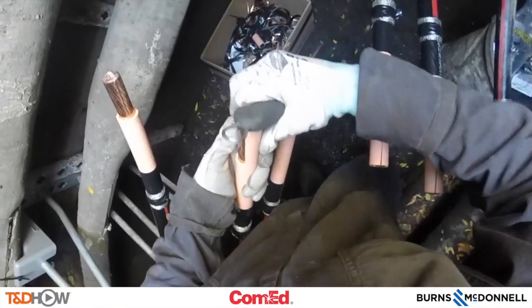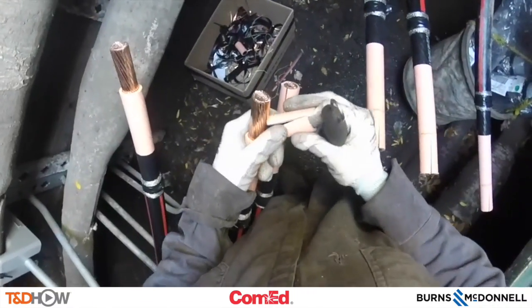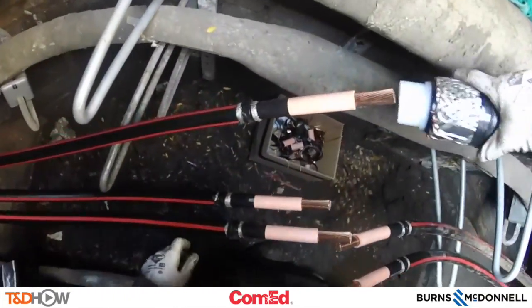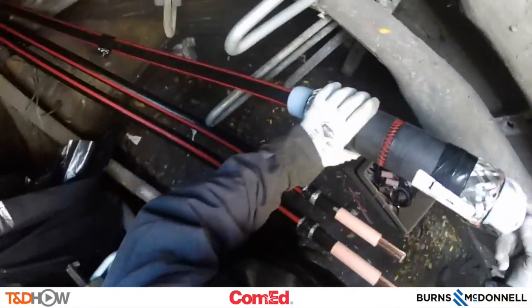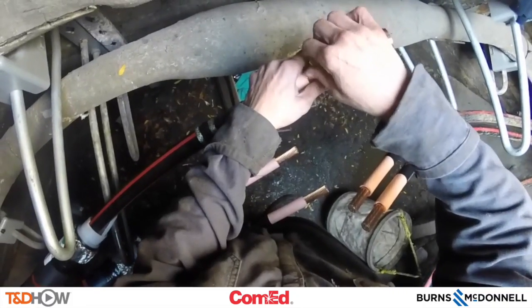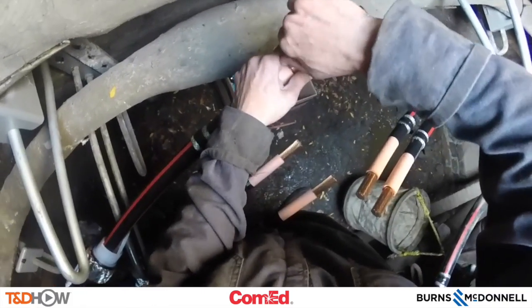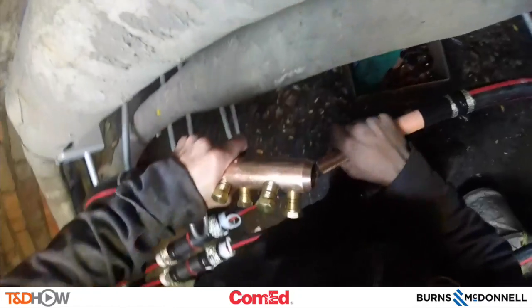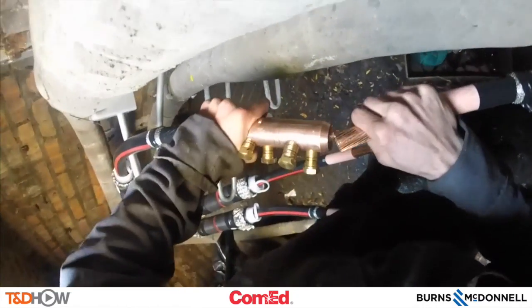We'll go ahead and peel away the tip of that insulation so we can make our splice or connection, and slide our cold shrink termination jacket right onto the cable. Now we're going to see the shear bolt connector, which is what makes this splice or connection between the two sides of the cable. You see the connection between the two sides into that shear bolt connector in the middle.